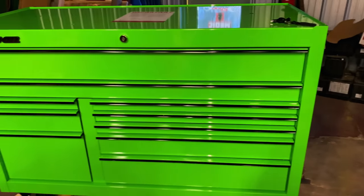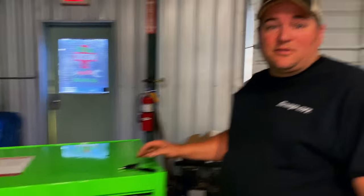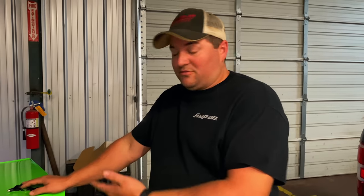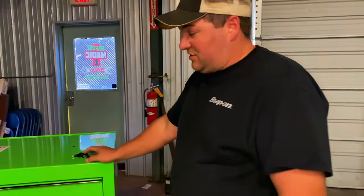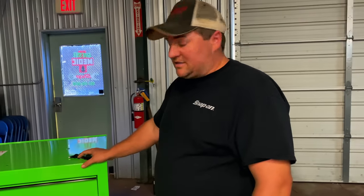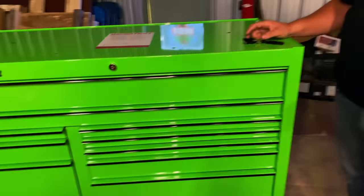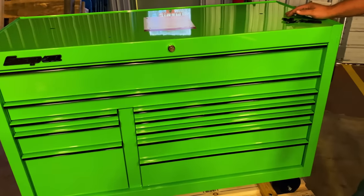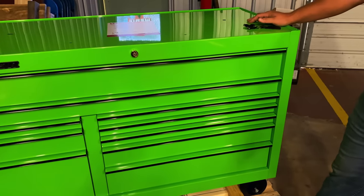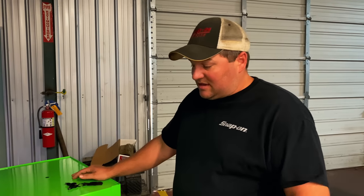Not a big box, but it's a great starter box for somebody, or if somebody wanted a spare box, an extra one. This is like what y'all had in your service truck in that big cab-over. Tough boxes - classic series. This box normally goes for right around about $6,000. A little bit shy, but I'm not sure if it's like $5,900-something.